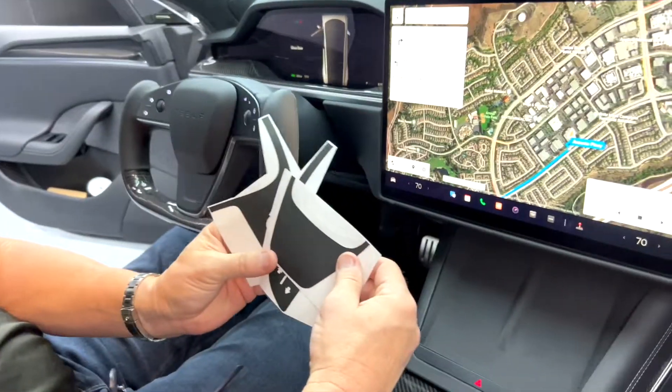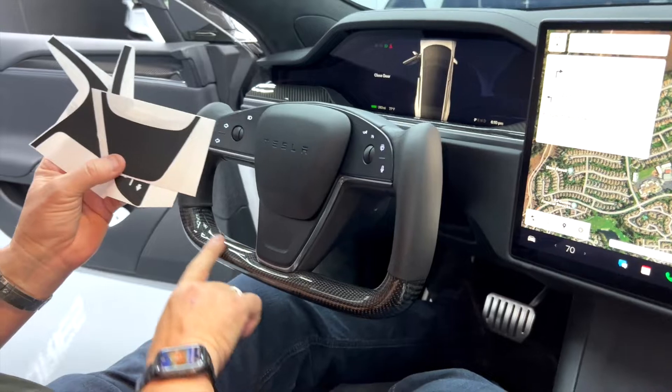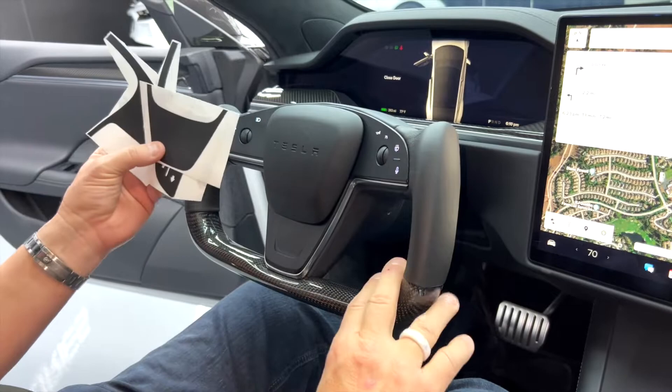Tesla aftermarket accessories — check it out. Our yoke steering wheels are selling great. We're selling lots of carbon fiber, real leather handles, heated, fully heated.